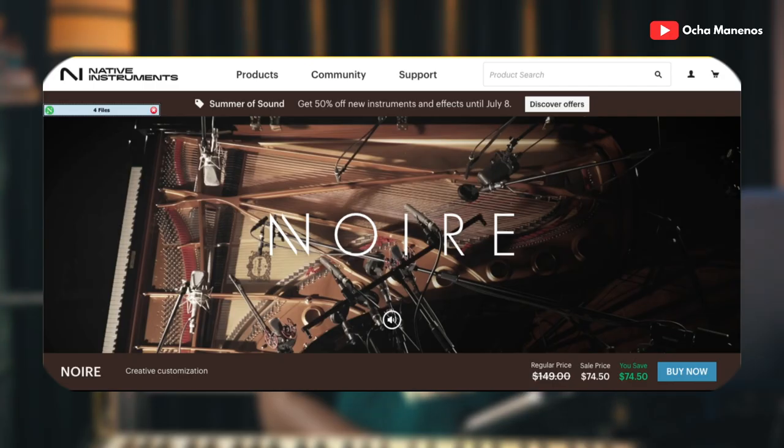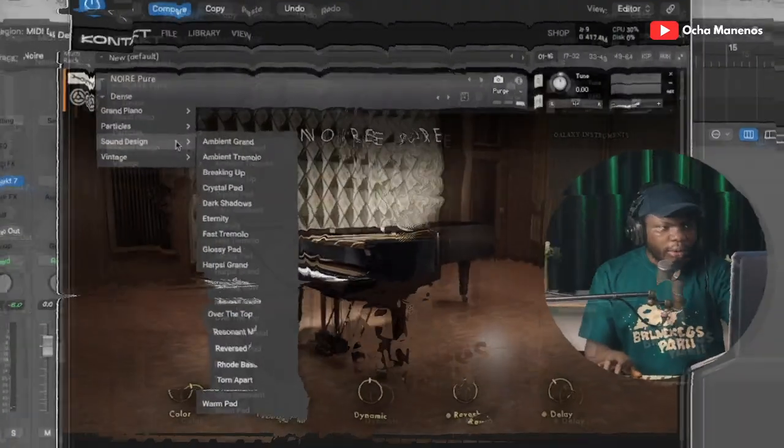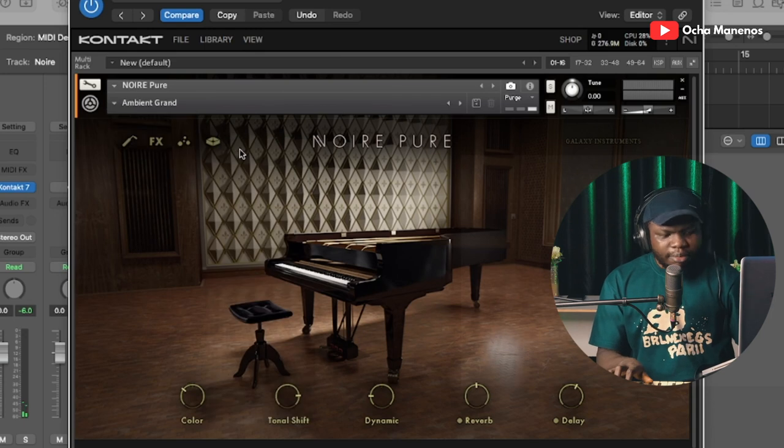If you want to get your hands on this, you can surely do that. It goes for about $74.50 US dollars and it's really a good option to have in your mix, especially if you're into gospel production like I am, or general production. You can always slap this into your mix and it will do the job. Let's check out this Ambience Grand.